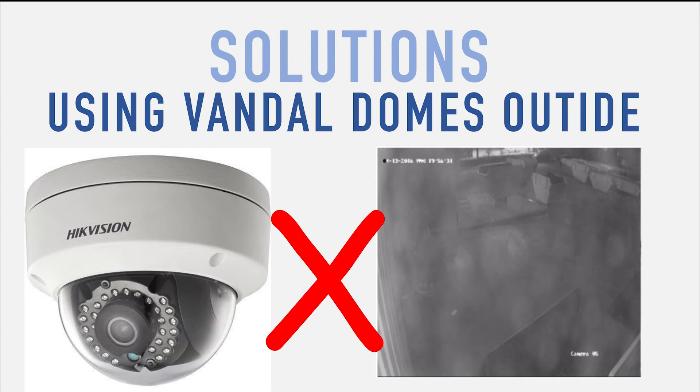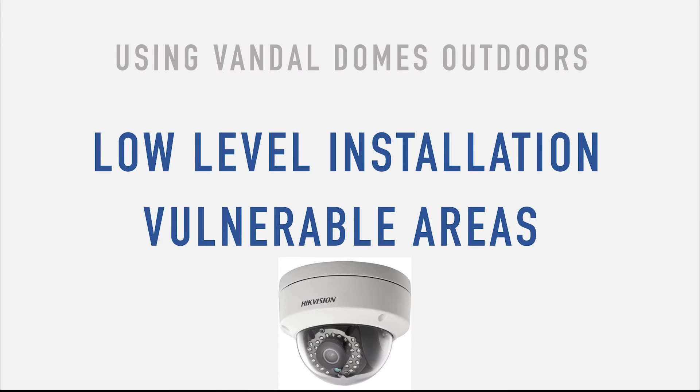Now we're going to look at using Vandal Dome cameras outside and focusing on solutions for the bad night vision problem. The first question to ask is: do we need to use Vandal Dome cameras? The answer is yes — there are certain applications such as low-level installations and vulnerable areas, like a pillar fitted just outside an automated gate within reach, where a Vandal Dome is really your best solution, even preferable to a turret and definitely preferable to a bullet style.